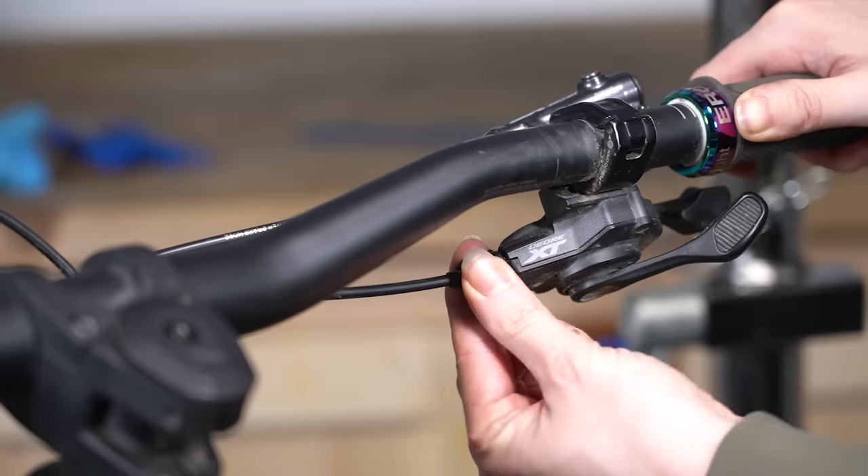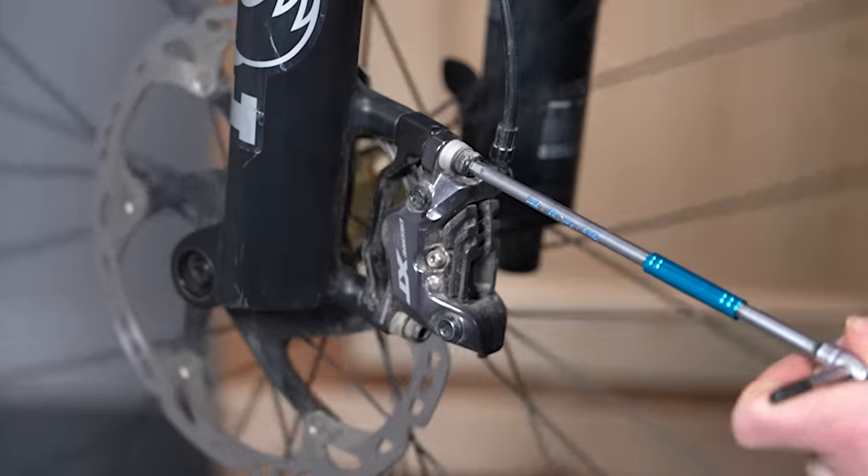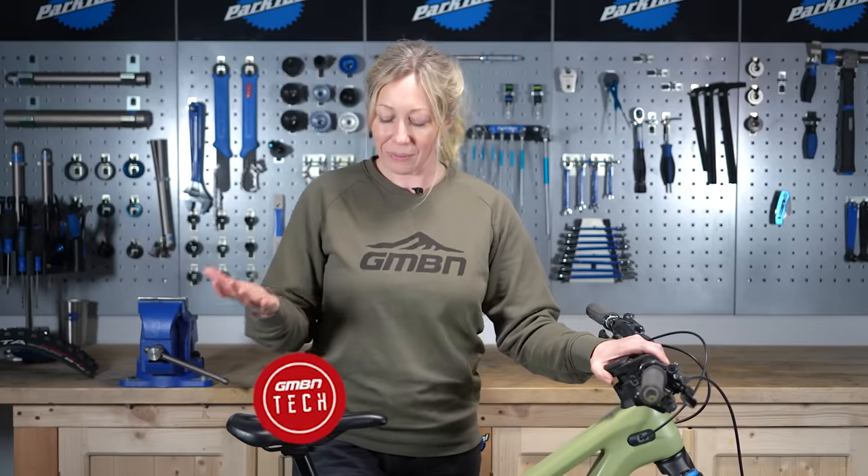Today I'm going to run through the seven basic maintenance tasks that I think every rider should be able to do at a minimum, and that's not a snobbery thing. These tasks are easy to learn and hard to get catastrophically wrong.